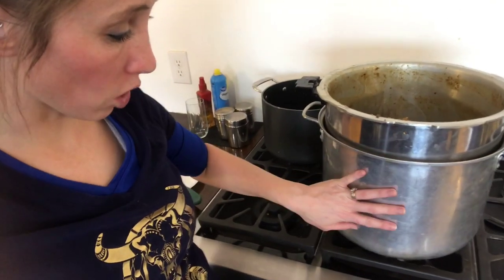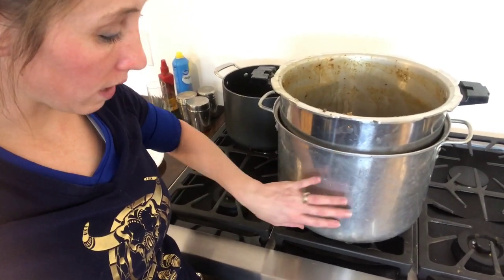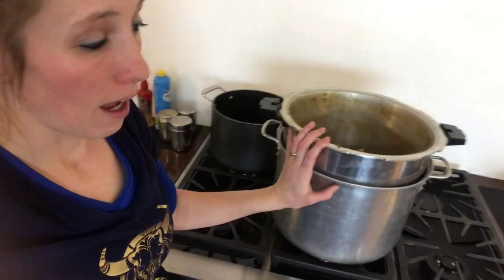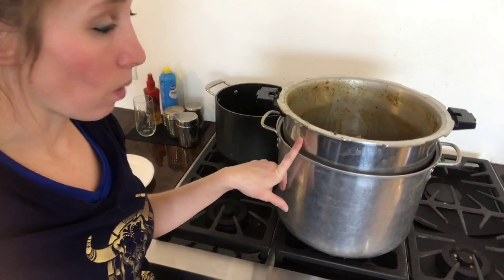All I'm going to do here is go ahead and put it into my double boiler. Here's just some water and I'm putting this pan inside of this other one. I found these two pans that fit together — they're just canning pans, and they work well.